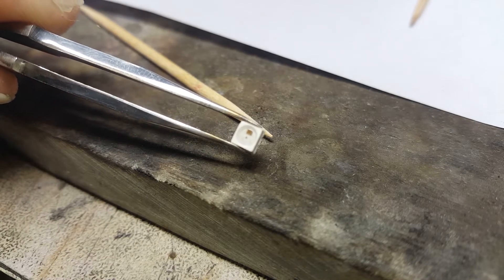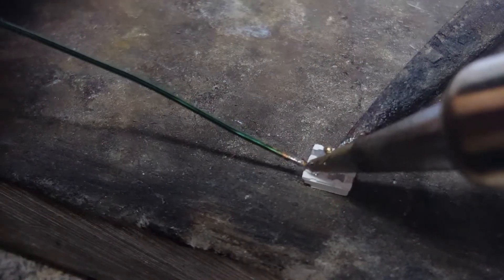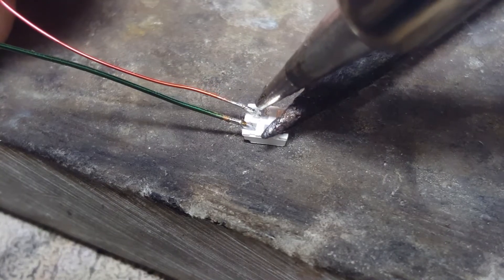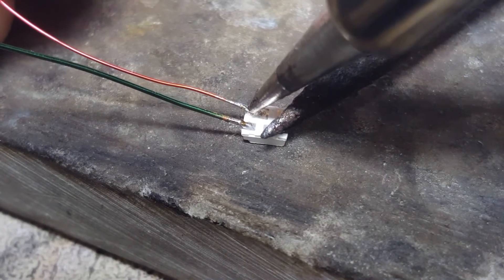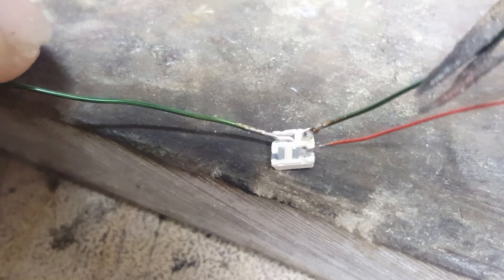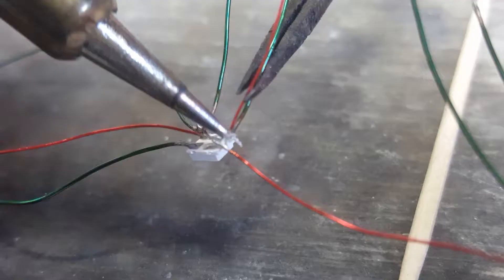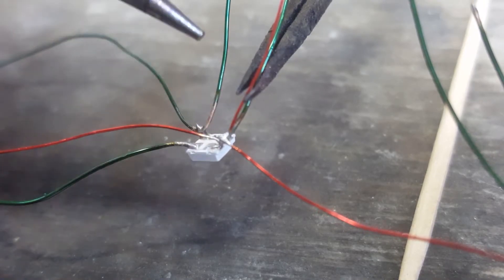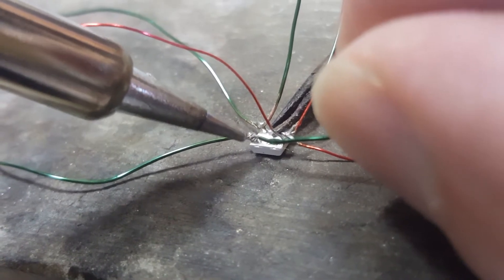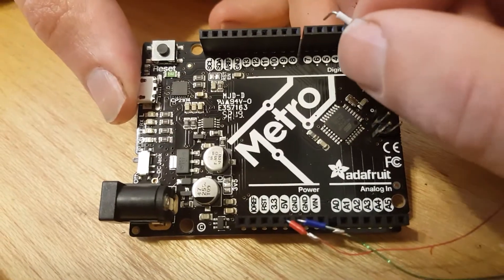It's not enough to have a cool Arwing model — I wanted to add lights that flash like they do in-game. Here I'm soldering some mini NeoPixels. They measure 3.5mm square and should just barely fit into the model after adding all the wiring.